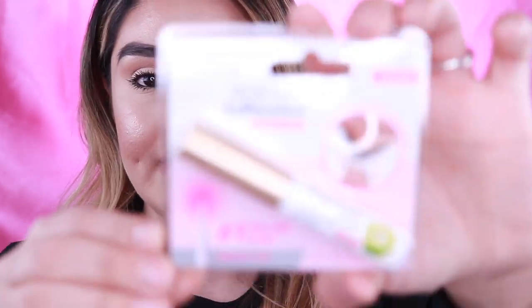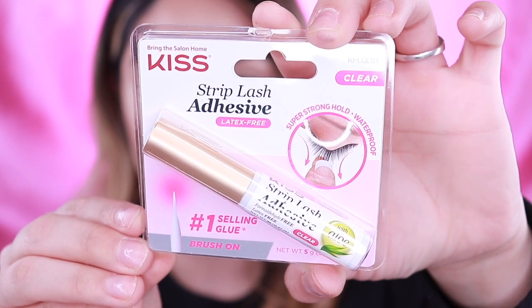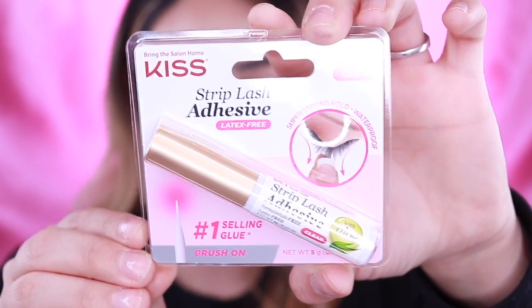I do get the clear one. I don't like the black one — I feel like I would make a mess if I moved it around too much. But this one does have Aloe in it. This is how it looks, and I think it retails for, like, $3 at Walmart. You guys can pick it up at Ulta, Walmart, Rite Aid, Walgreens — wherever you guys shop. I'm sure they have it. I've seen it everywhere.